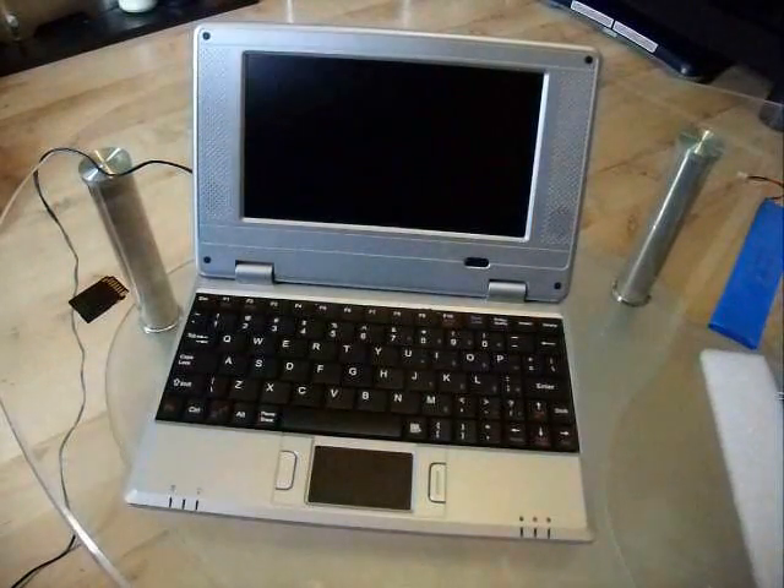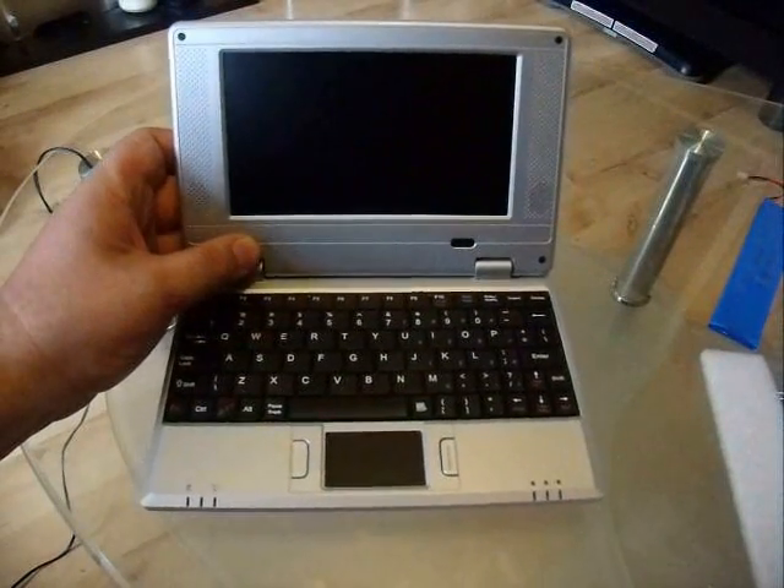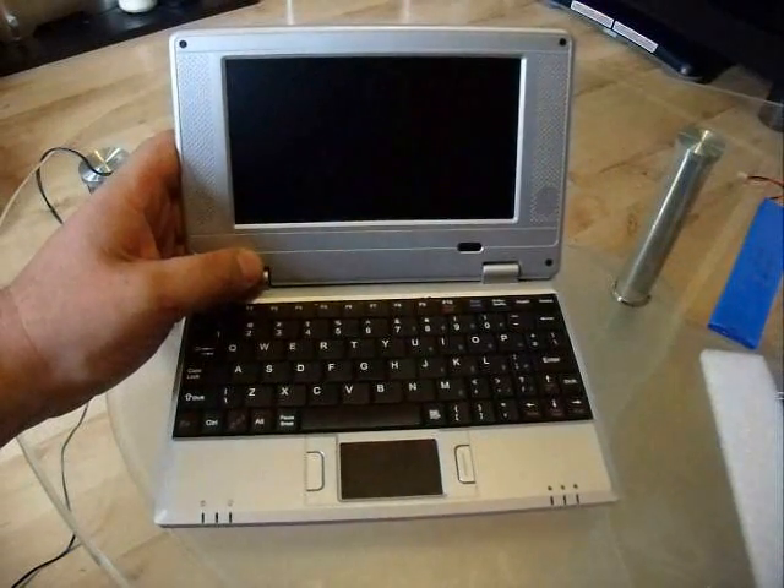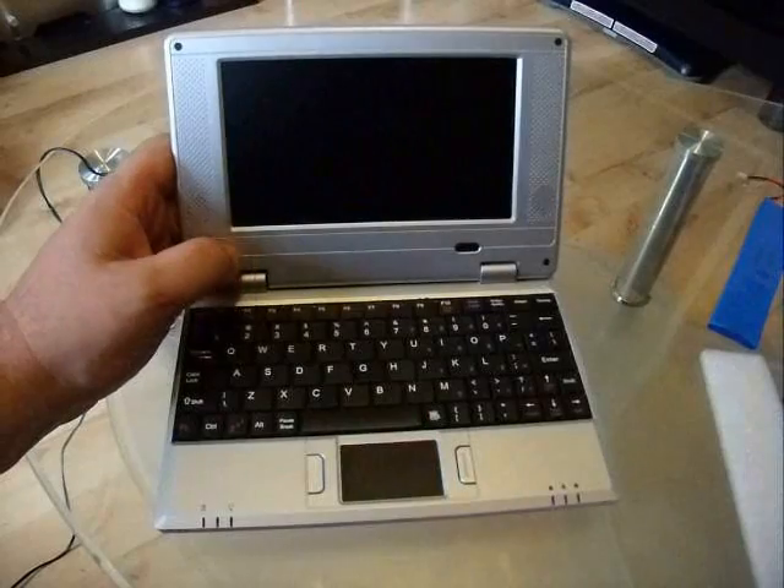Hopefully that will help you out if you've got one of these sitting in a cupboard, decided to switch it on, and found it doesn't work. This may help. Bye for now.